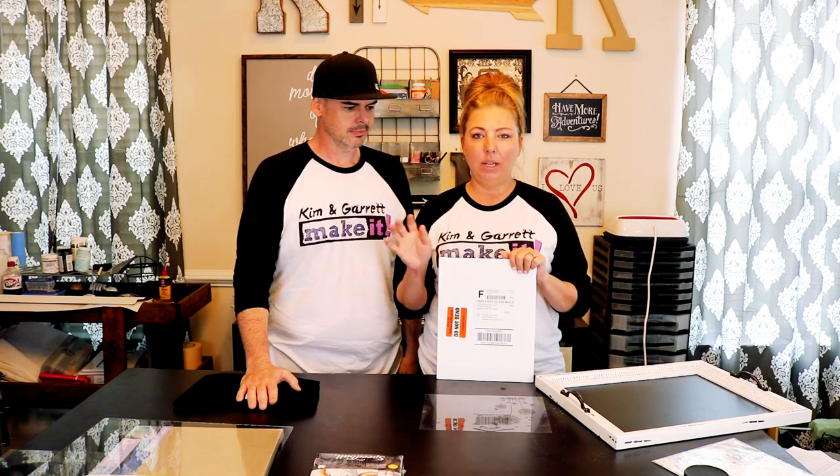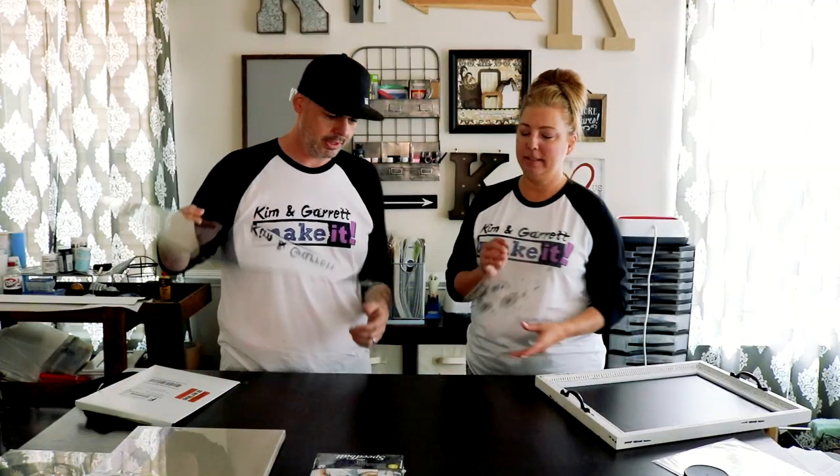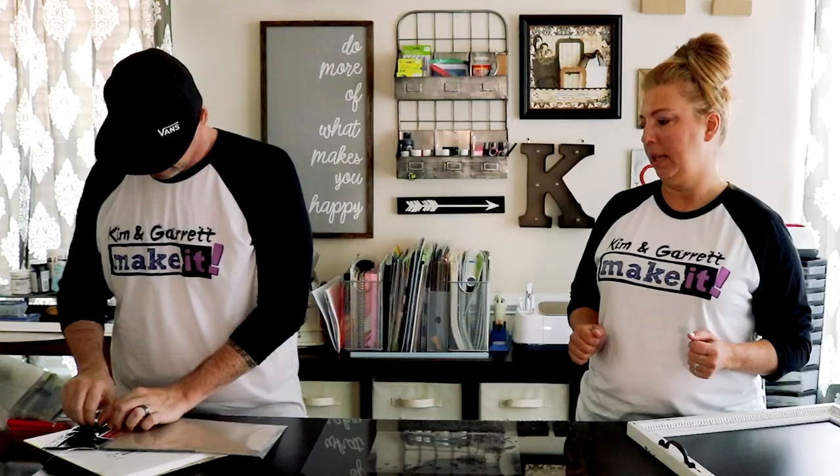We have to turn the lights down because these emulsion sheets are sensitive to light — we have a lot of lights shining on us right now. Once the lights are down, we'll get the glass and transparency ready, making sure the transparency is facing in the right direction.